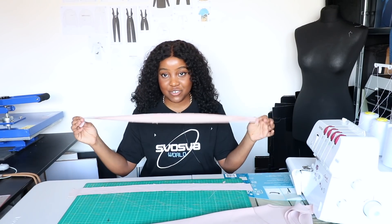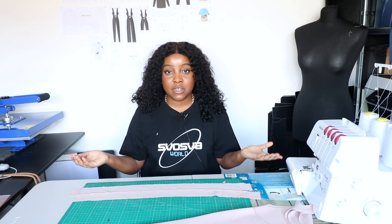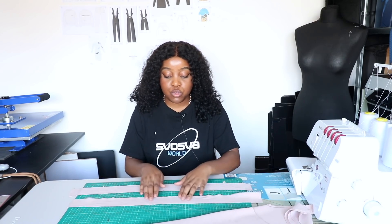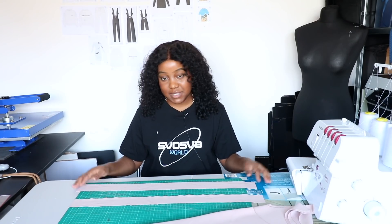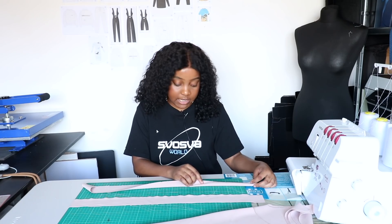One thing we need to understand is what I mean by right side and wrong side. The right side is the side you want showing — this is the right side. If I turn it inside out, that's the wrong side. In this case I want the smooth side showing, so to sew our straps we're going to fold it so that right sides are together.